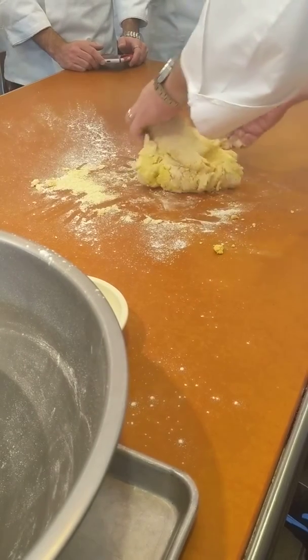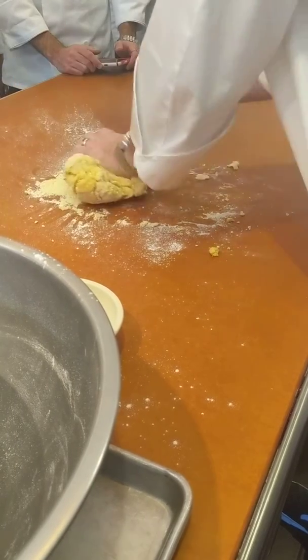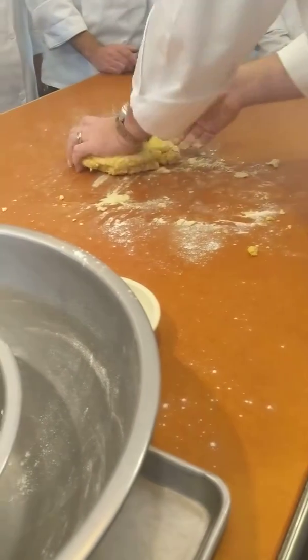Doesn't it just sound amazing? Even when they curse, it's cute. It's really nice — unless they're doing it at you, then it's not too nice.